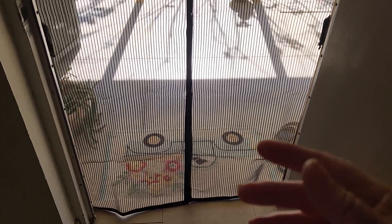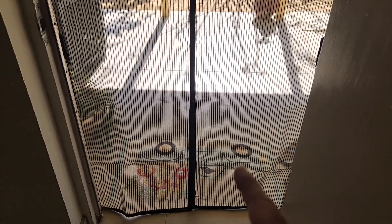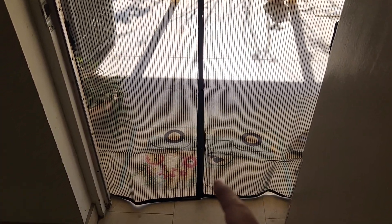You can see it's double stitched, which is really nice. I had one of these before at a mountain place we used to own and it did a great job of keeping out the mosquitoes, but the no-see-ums could still come through. This one is keeping the no-see-ums out.